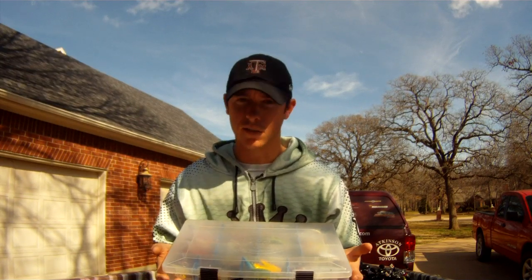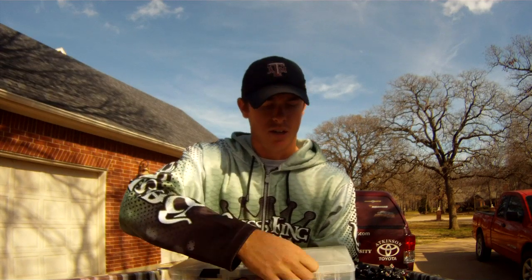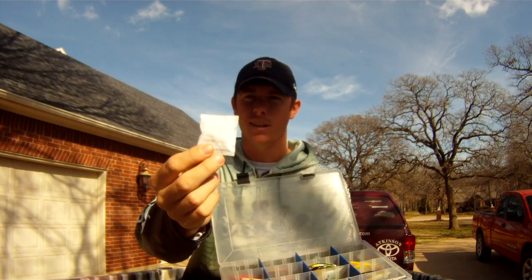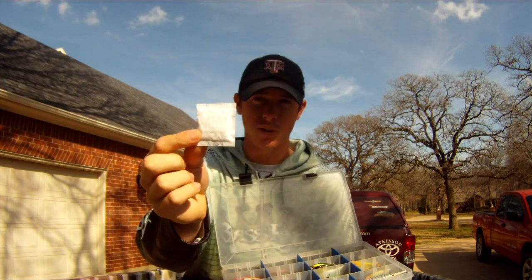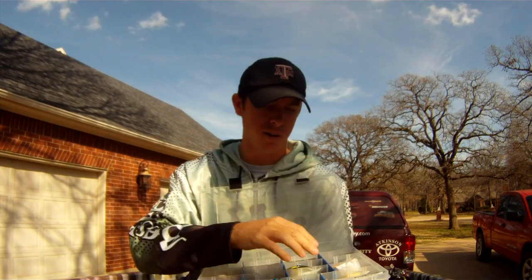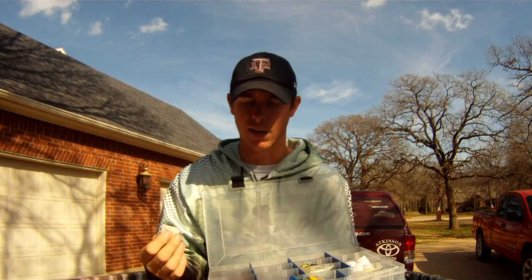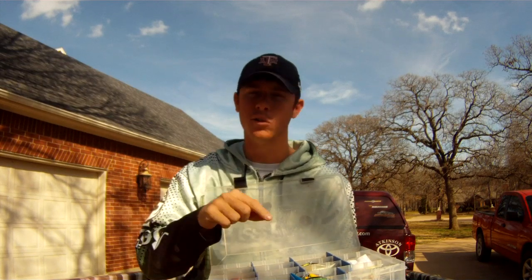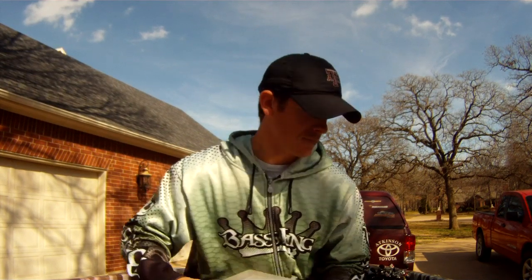The next thing is your hard baits. You can't put hard baits in individual packages — it's too tedious and time-consuming with hooks poking through. We've all seen these little silica gel packets that come with new products that say 'do not eat.' Well, don't throw these away. Put them in your tackle boxes — the silica gel soaks up moisture. When you open your tackle box in the mist or put a wet bait back in, that little bit of moisture gets soaked up and it keeps rust off your hooks.